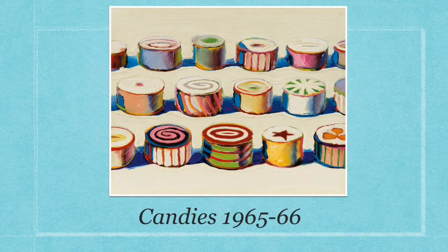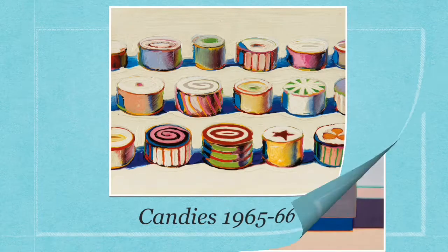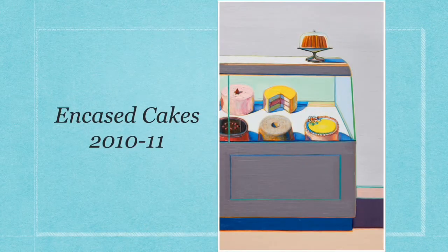Look at all the colors and brushstrokes in this painting. This painting of encased cakes sold at auction for — ready for it — $8.46 million in the year 2019.